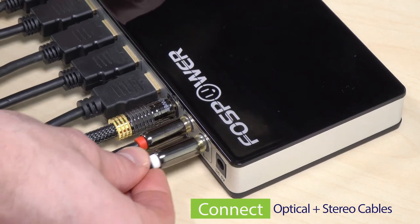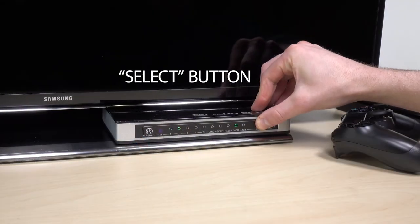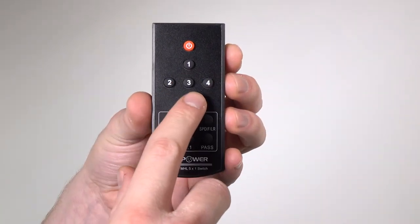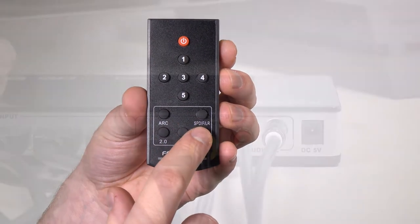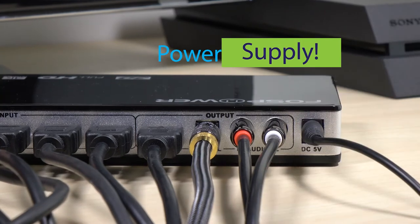You can then use the select buttons on the switch to change the inputs, or select buttons 1, 2, 3, 4, or 5 on the included remote to switch the inputs. Finally, plug in the power supply.